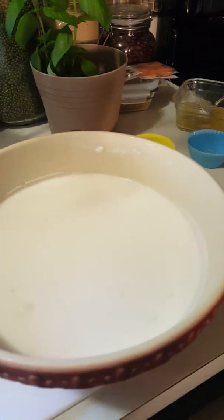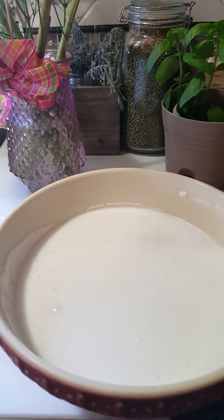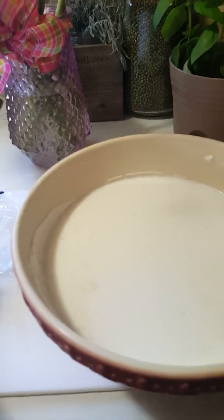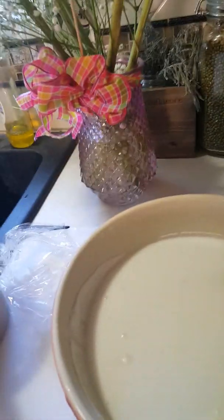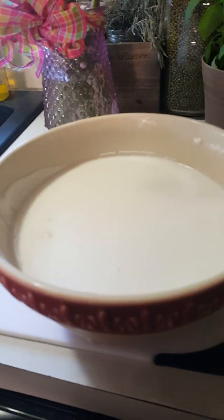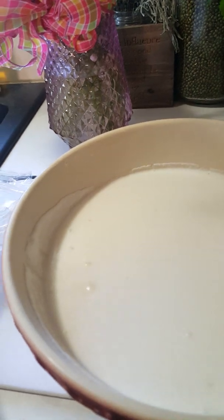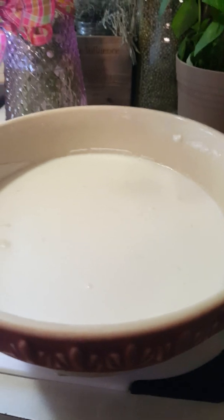I'll add the full recipe below. In the instructions, you need to combine all the rice flour, sugar, baking powder, and salt — whisk them until distributed. Then add water and coconut milk, stir until smooth and well blended, cover with film, and refrigerate overnight. That's what I did — this came straight from the fridge.